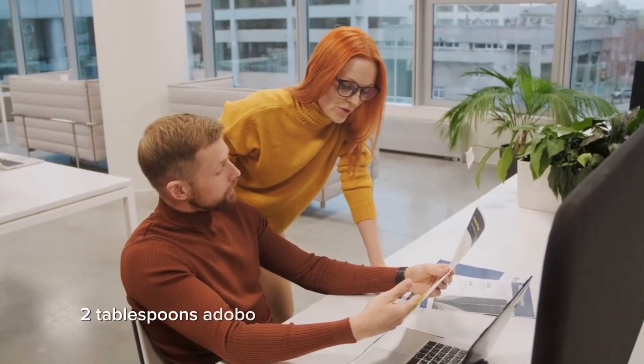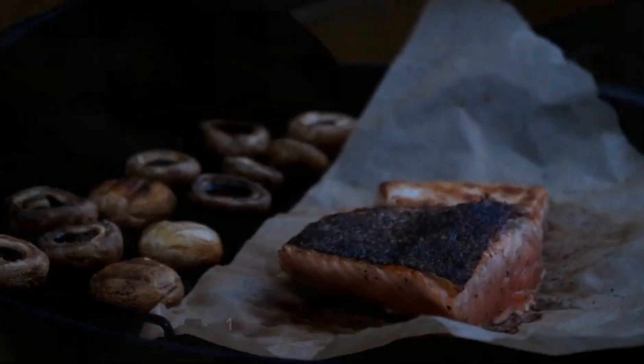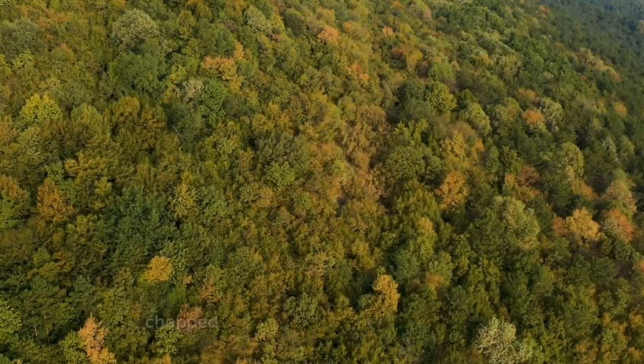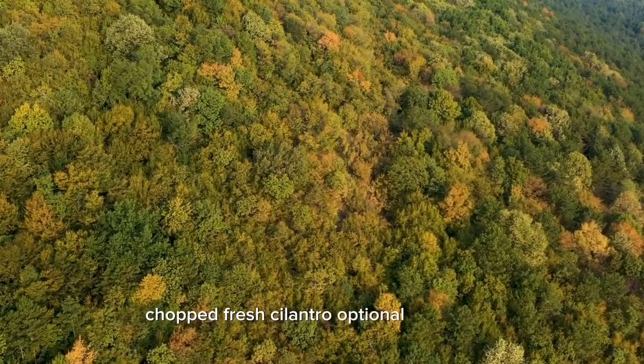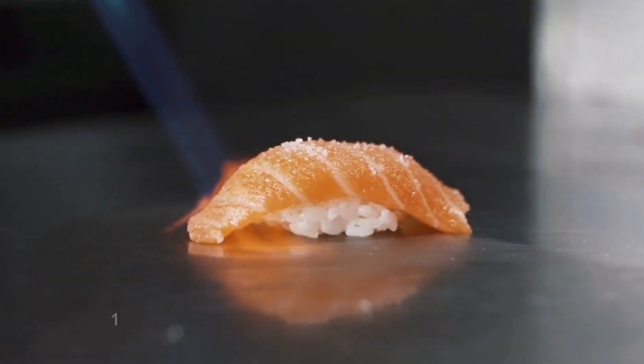One quarter cup honey, two tablespoons adobo sauce from canned chipotle peppers, one tablespoon lime juice, one tablespoon soy sauce, two cloves garlic minced, salt and pepper to taste, chopped fresh cilantro optional for garnish, and lime wedges for serving.